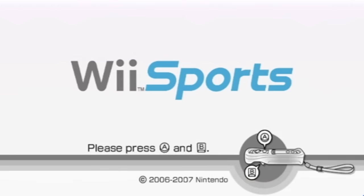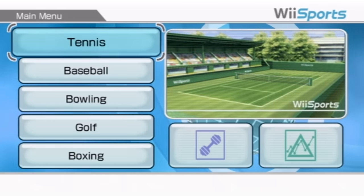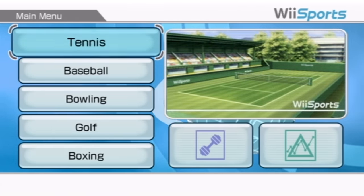It's been a while since I've hopped on good ol' Wii Sports, but I'm not doing it for no particular reason. We have something special today.